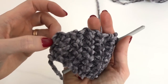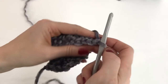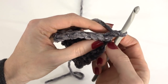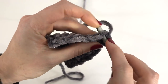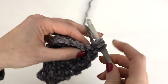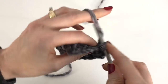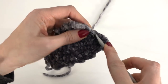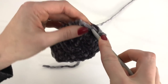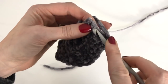I've repeated row six four times, so now I have a total of 10 rows. I'll turn and chain one, and we're going to work a single crochet two tog across the first two stitches. Go through the stitch, pull up a loop, go through the next stitch, pull up a loop, yarn over, pull through all three loops. Now work one single crochet in each of the next four stitches, and work a single crochet two tog across the last two stitches.